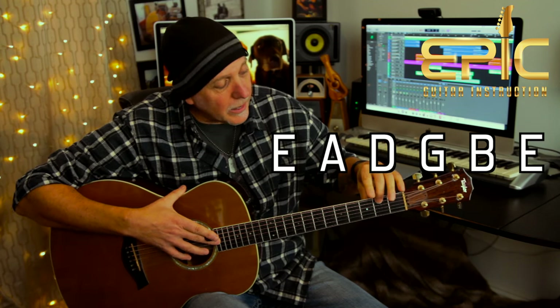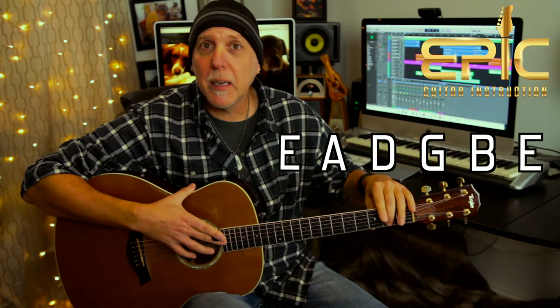Standard tuning is A440, low to high: E, A, D, G, B, and E. The song's in 4/4 time, about 125 beats a minute.